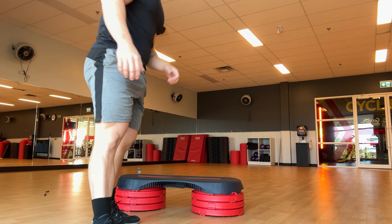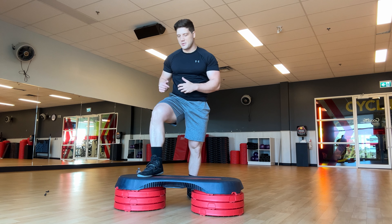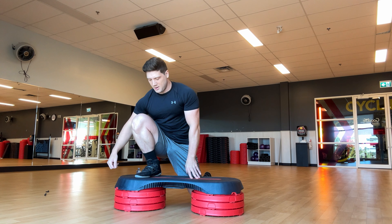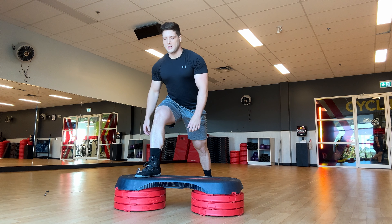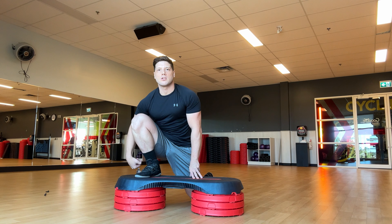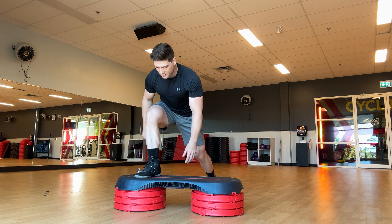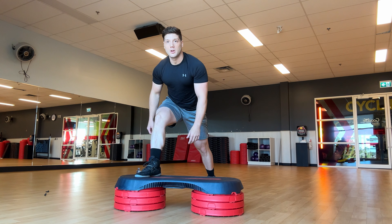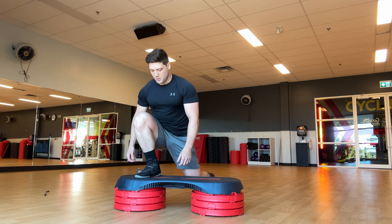First thing we can do is stretch the ankles and the hips by going on a step and going back and forth like this. It's really good to stretch out the side of the hip and the ankles. Take your time, get the feeling, feel that ankle stretching. I go for 10 reps each side — simple stuff. I like to hold it, back off, and go back into it fully. Keep the foot flat.